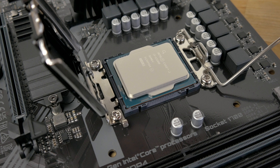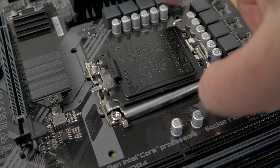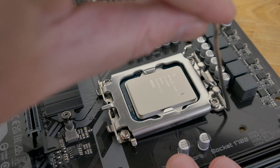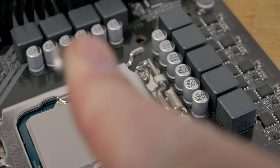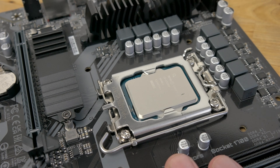Then rotate the retention bracket back down, and once you've lowered it enough, the plastic cover should pop off on its own. It's a good idea to keep this cover in case you need to use it again in the future. Finally, you can lower the retention arm back down. As you lower it, you'll notice that it exerts pressure on the retention bracket. Rotate it all the way down and hook it back under the metal hook.